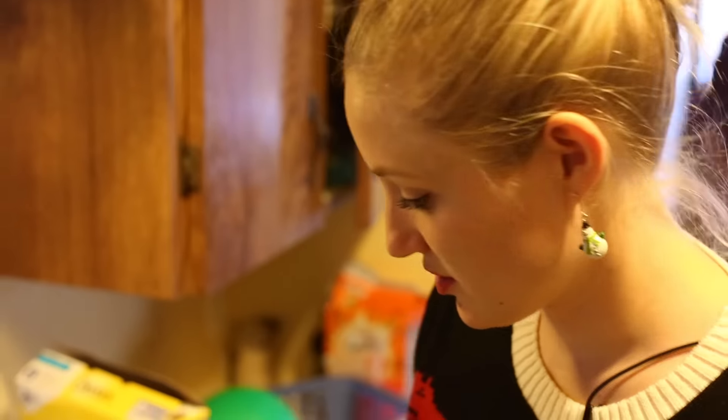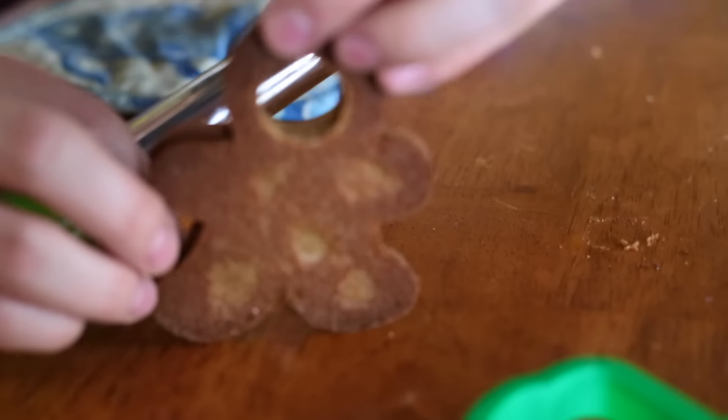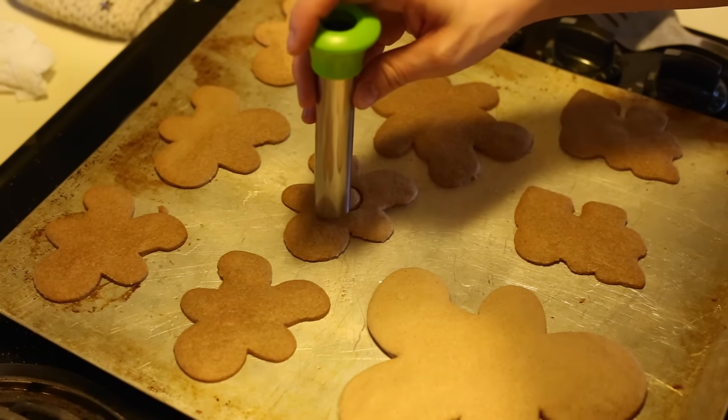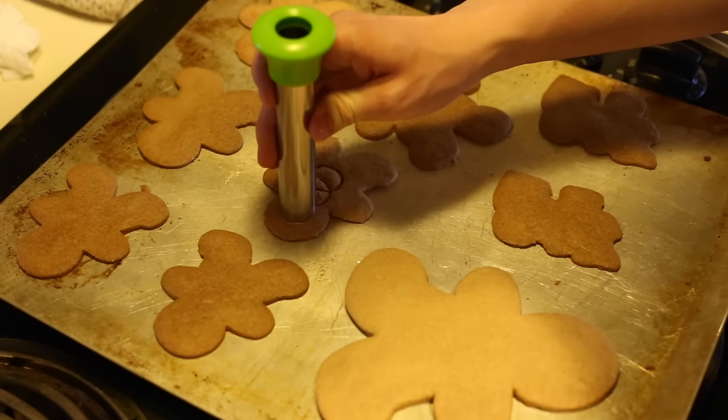When they're still warm, right after you've taken them out of the oven, is when you need to take out the middle of your piñata cookies. We figured out it's going to work a lot better on the small gingerbread men. Make sure to watch your timer closely, because some of these only took six minutes to cook.